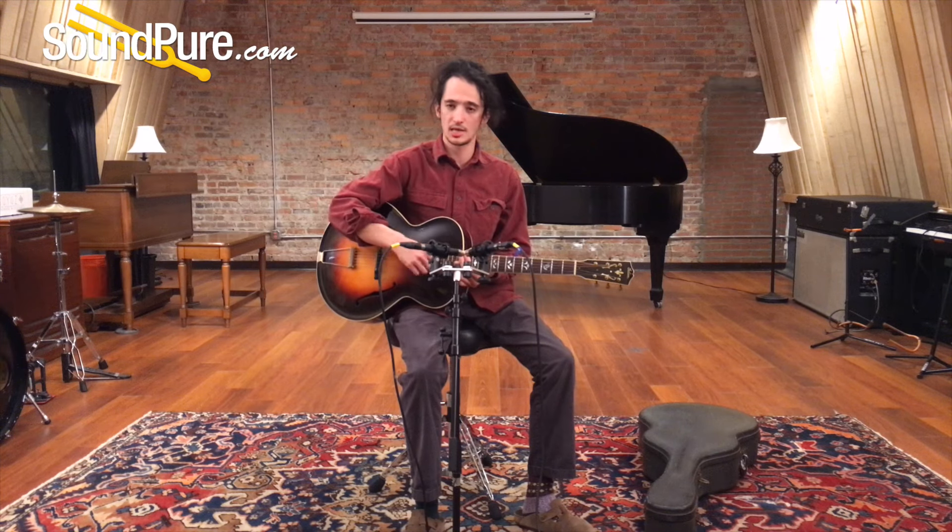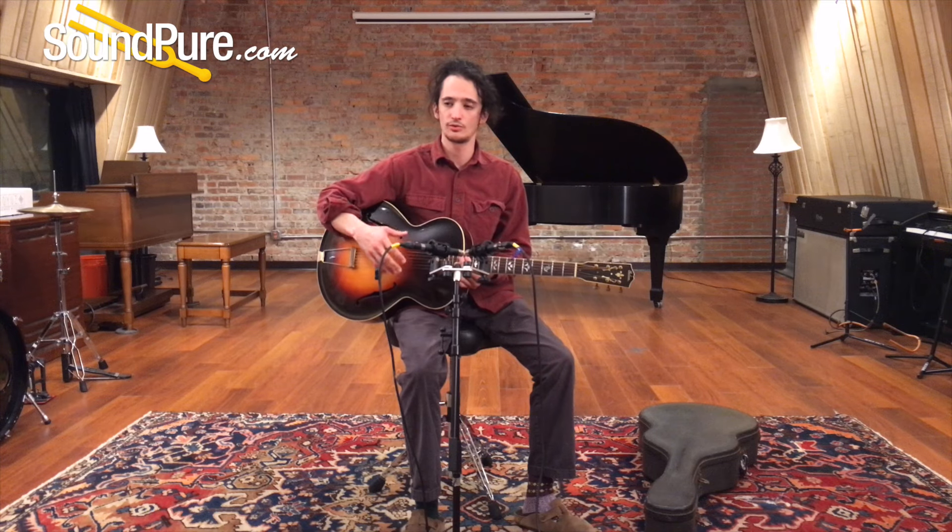Kind of punchy chunk-chunk kind of rhythm, like you've heard on many swing records. That's more of a tender, ballad sort of sound. With an attack closer to the neck, you're going to get a full bell-like sound as well.